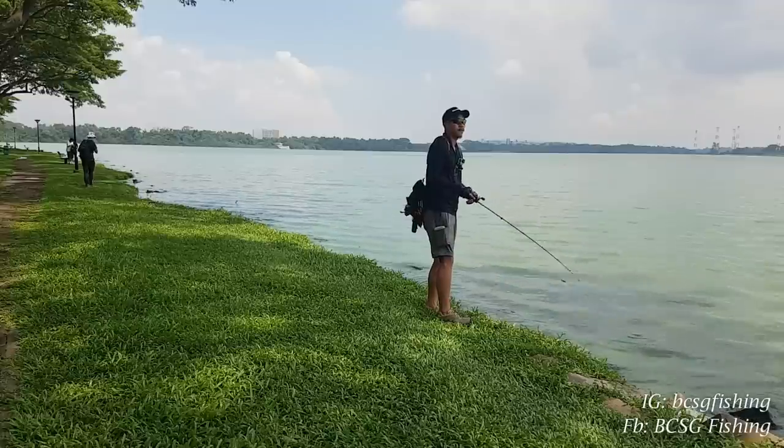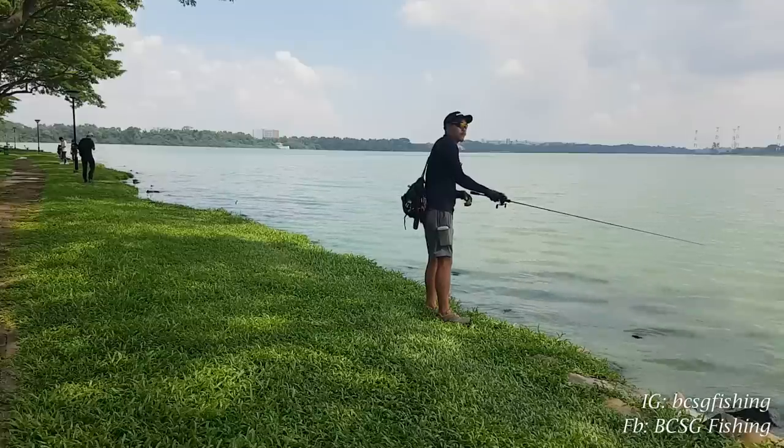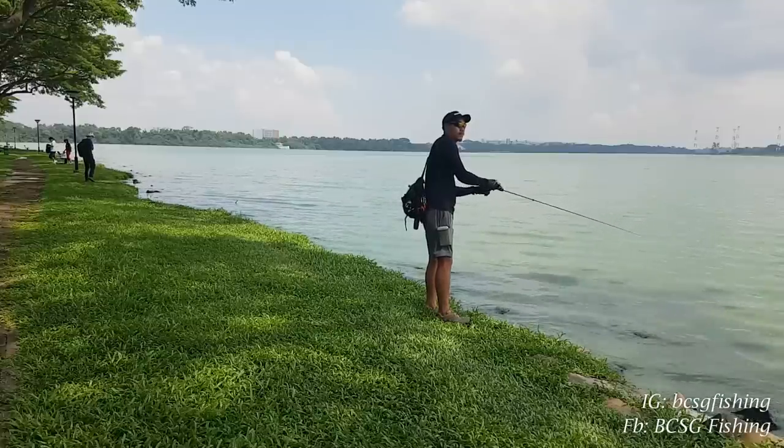Once the lure starts flying, you slowly correct your stroke down to bring your arm in front of you. So that's the tip for overhead casting: aim 45 degrees up in the air, release your thumb, and then slowly correct downward.